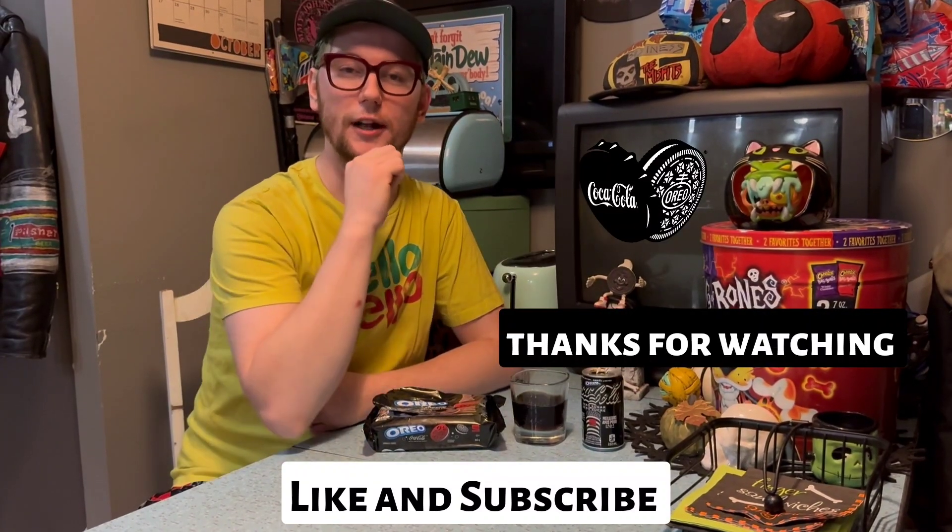Coca-Cola Oreos and an Oreo flavored Coke — such a cool collab. Thanks for watching, that's my review. I think they're great. I can see how some people might not like it, but in my opinion I love both these things and having them together as flavors is really cool. Such a cool limited time release right now, so go get them and try them. These are available in Canada and the United States, so go get it while it's still out. Peace.